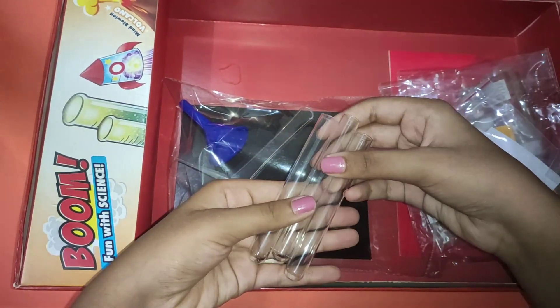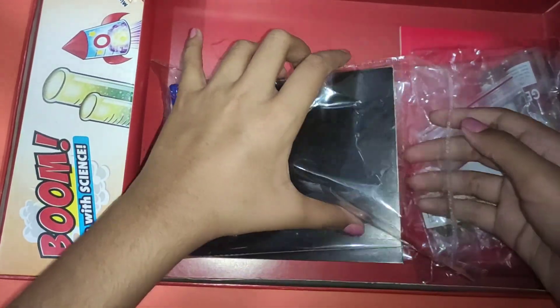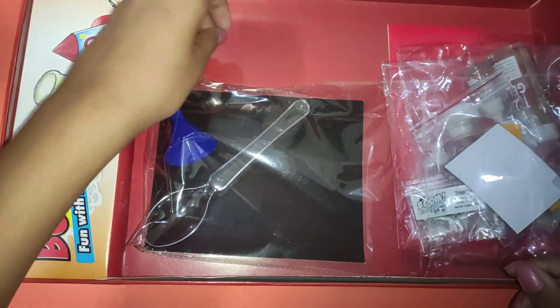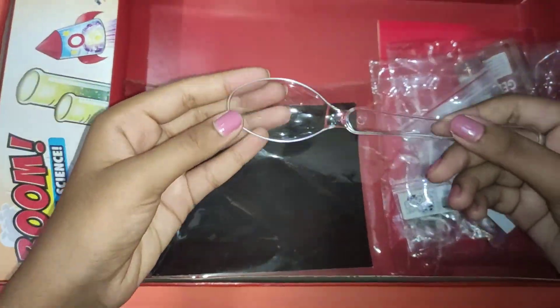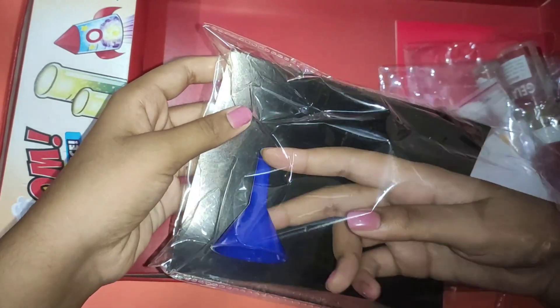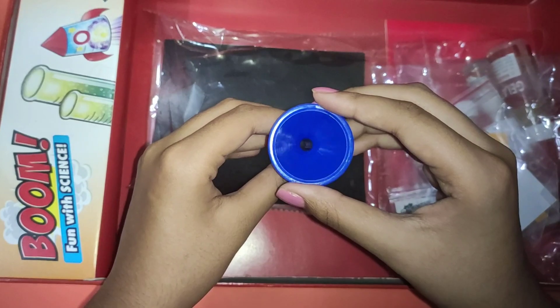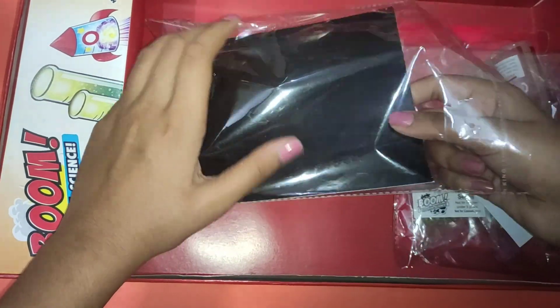And then we get three test tubes — these are made with glass. Then we get a pipe. We also get a transparent spoon, then we get a funnel, and a black piece of cardboard.